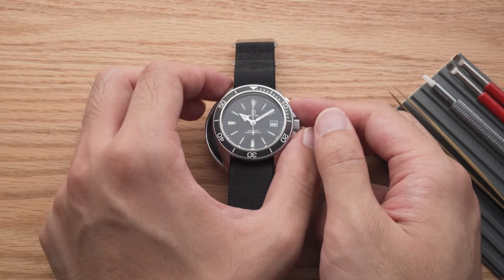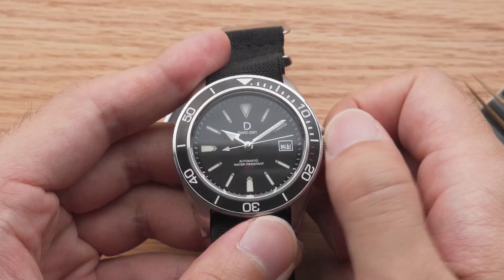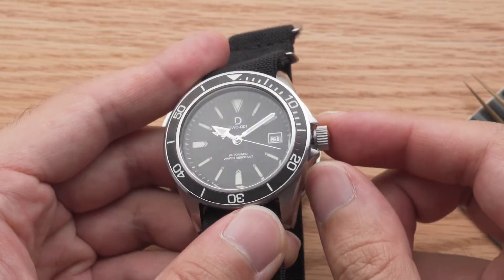Having an idea of how a typical mechanical watch functions will help you with the assembly process. Depending on whether your watch has a screw-down crown, you may have to first unscrew the crown.